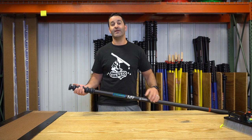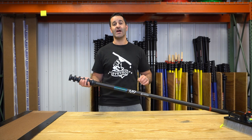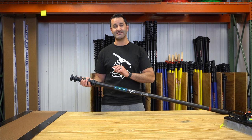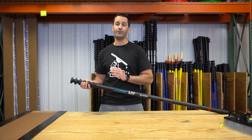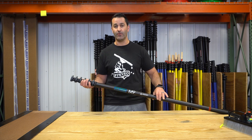Alex of windowcleaner.com. This is our Xero M9 water-fed pole. This is a hybrid water-fed pole. It is a six-section, 21-foot when extended, 53 inches when collapsed water-fed pole.